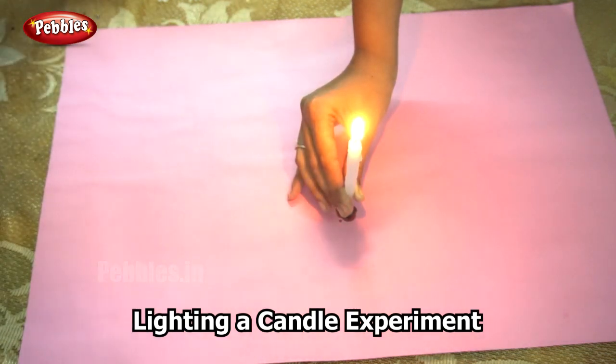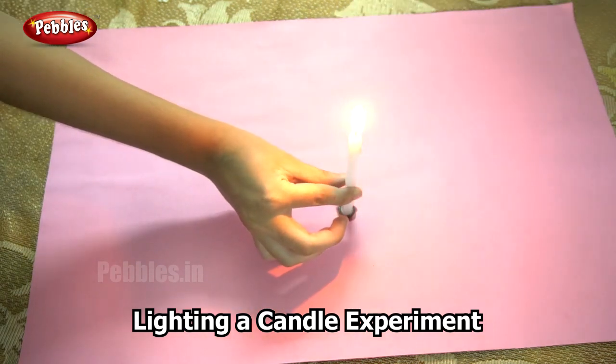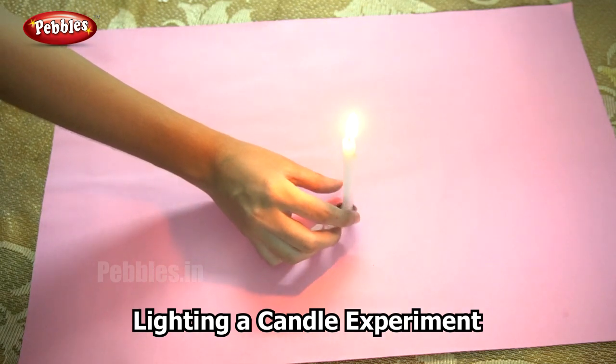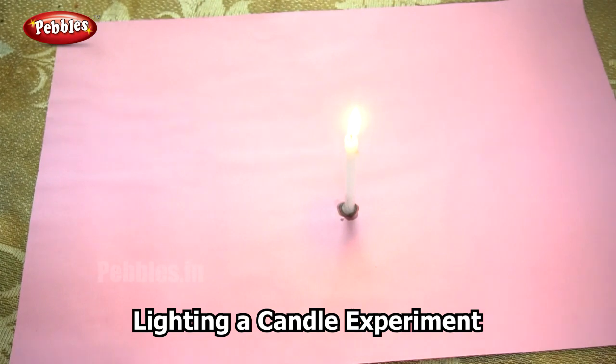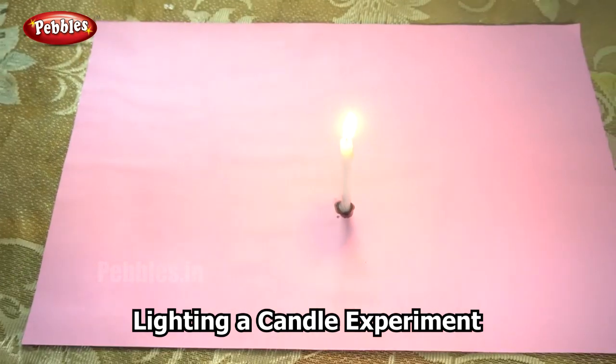So how did this happen? This is because the trail of smoke released by the wick still has some wax that hasn't fully burned. When you hold a fire source to the wisp of smoke, it can reignite and cascade back to relight the candle. Now you know that it is possible to relight a candle using only the smoke.